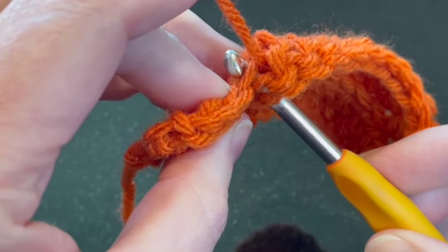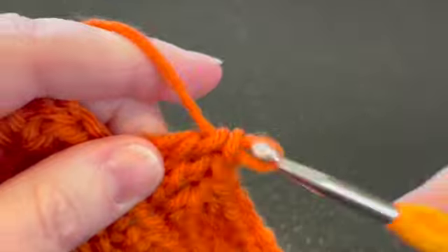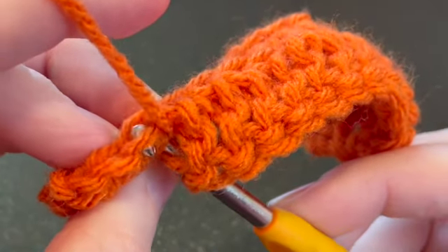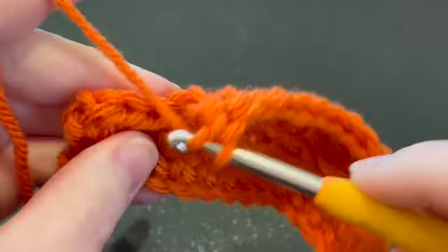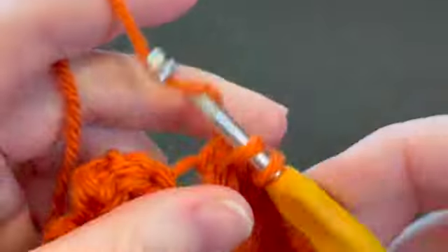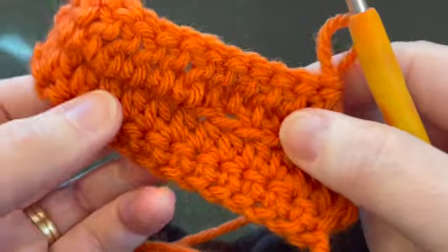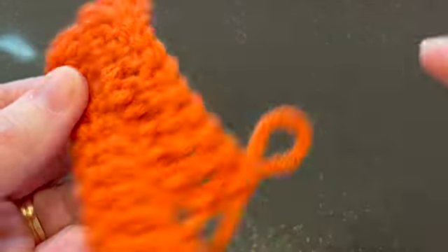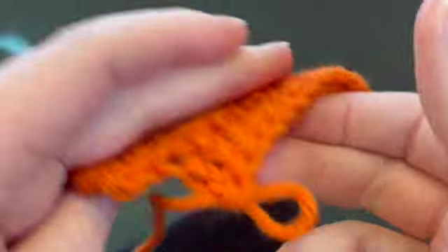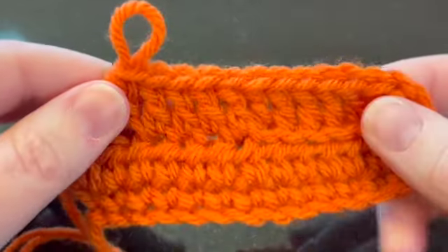Front loop only — see how I'm going right up between the two loops? Now you can see with front loop only, you're creating that ridge in the back instead of the front. Here's where we did back loop only — here's the little ridge. And here's front loop only — it's flush here, and you've created that little ridge in the back. That's your back loops that you didn't use. So you can see it can create some different texture.